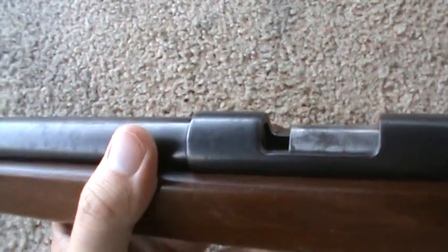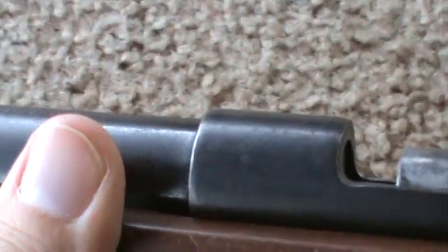This is sort of the medium barrel. You can see the barrel is smaller than the receiver. Some of them — most of them — the barrel is the same size.